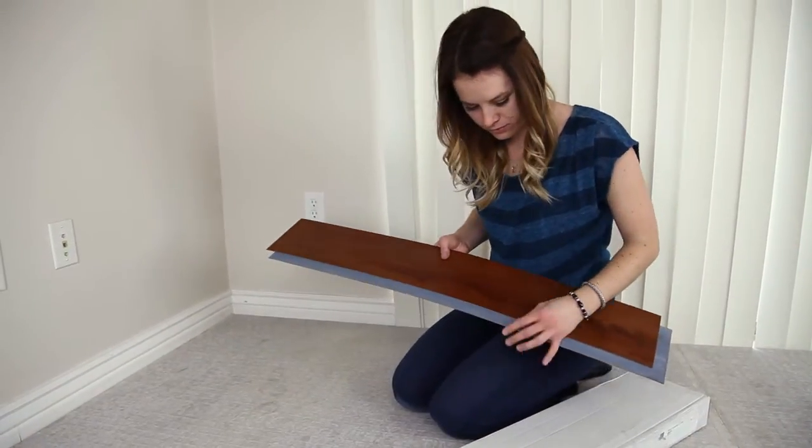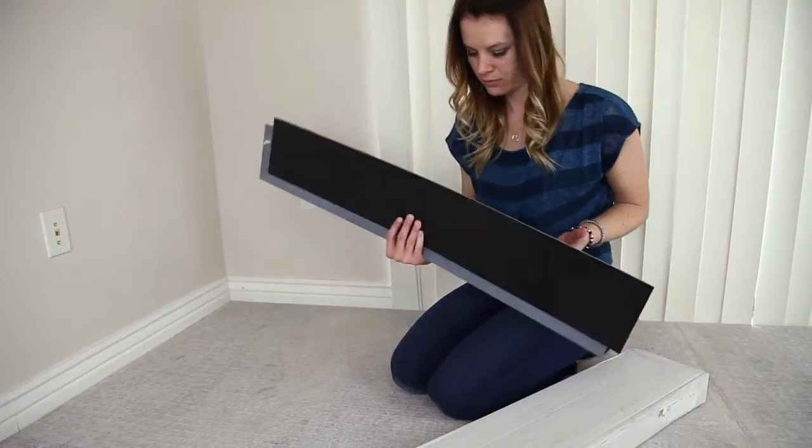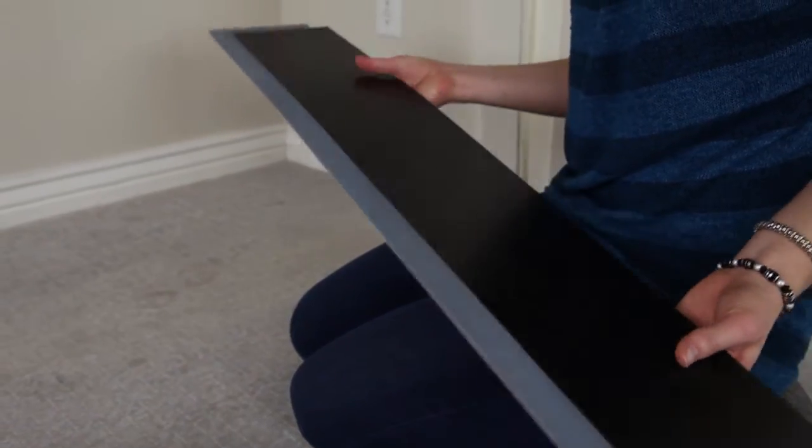Floating floor planks are an inexpensive, non-permanent flooring system that is installed using adhesive strips that overlap and connect the planks together. This allows for an easy, glue-free installation.